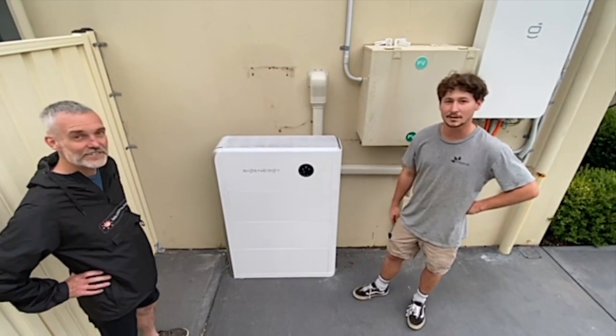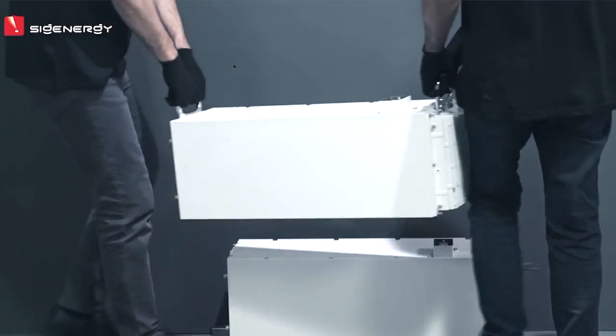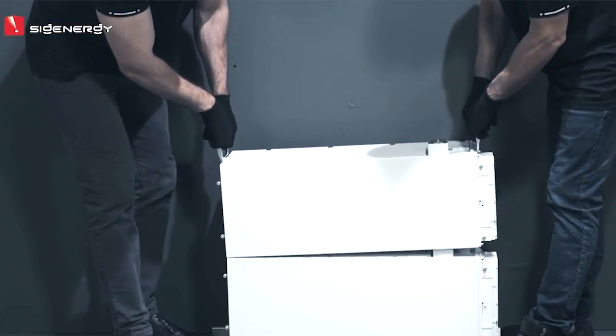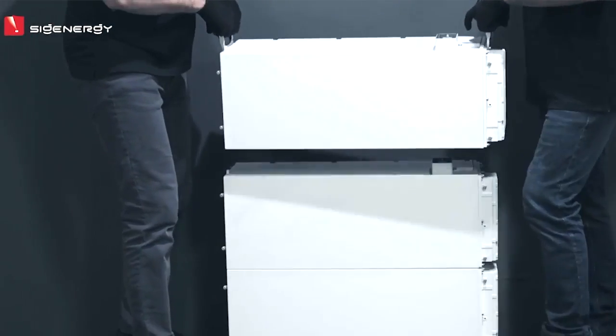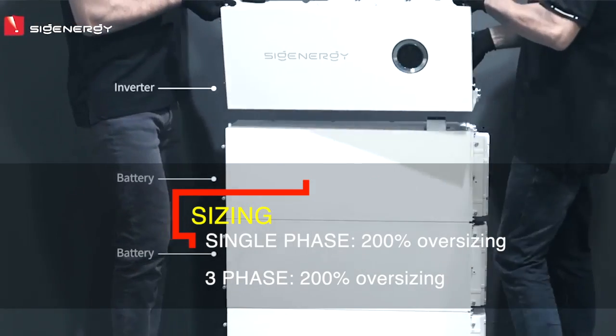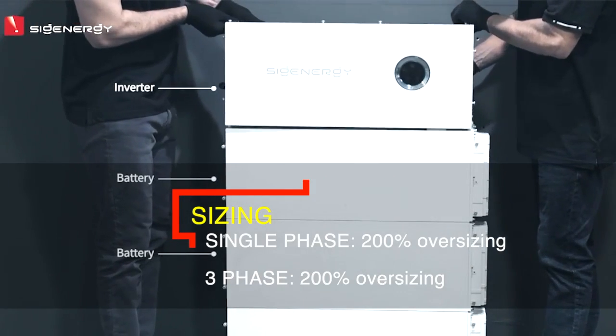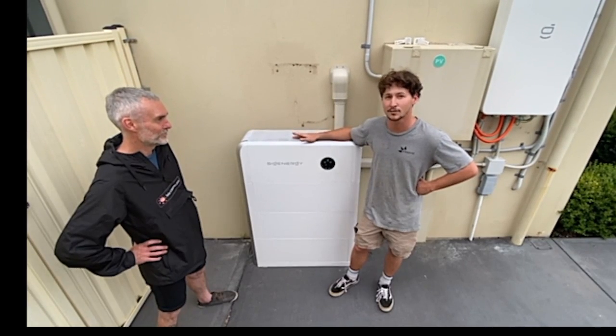Monitoring — you can see everything that you want. This one has four DC inputs from the solar, so it's a 25 kilowatt inverter. You can have 200% oversizing — single phase it's 200% — so it's 32 kilowatts of PV going into a 25 kilowatt three-phase inverter.